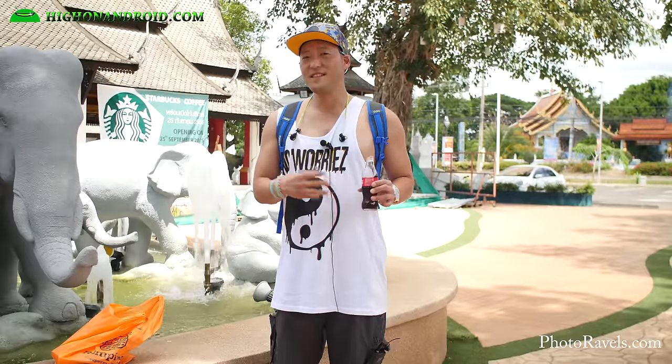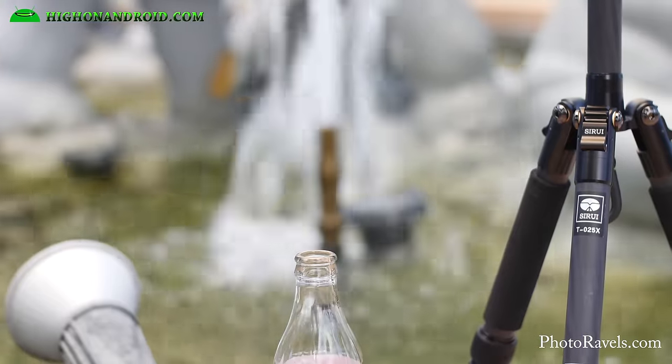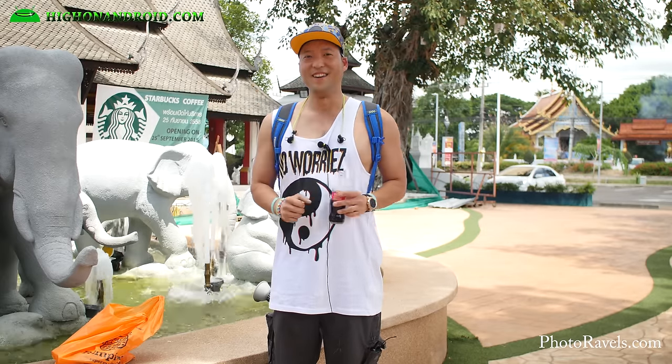Whether I'm in a zoo, at the night market, wherever I go — I really love this tripod. Definitely check it out if you're looking for good travel portable tripod equipment. And as always, stay here for the Android.